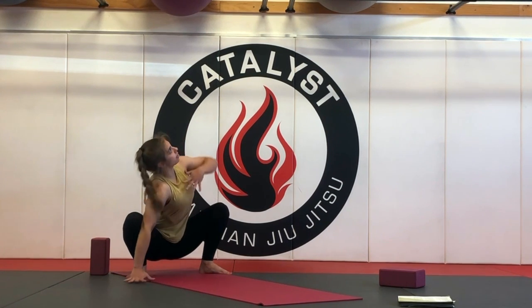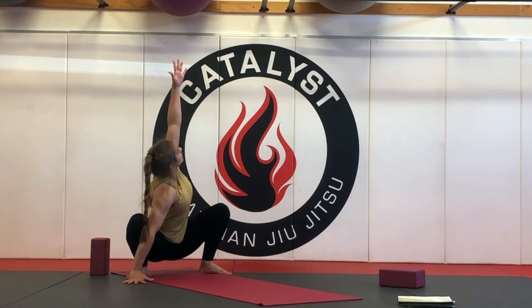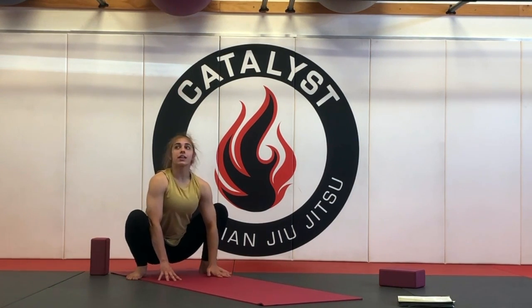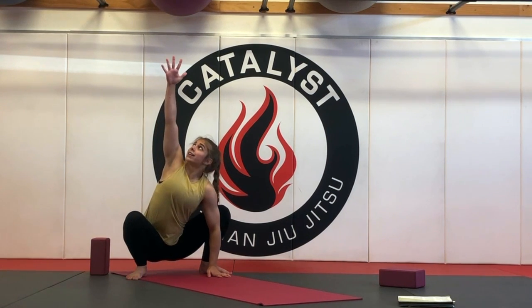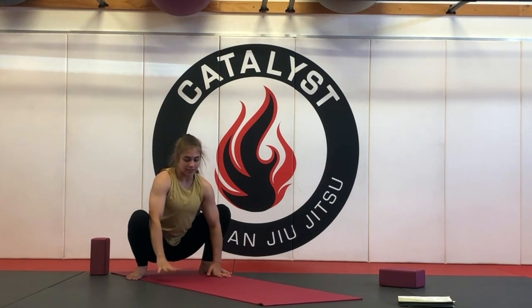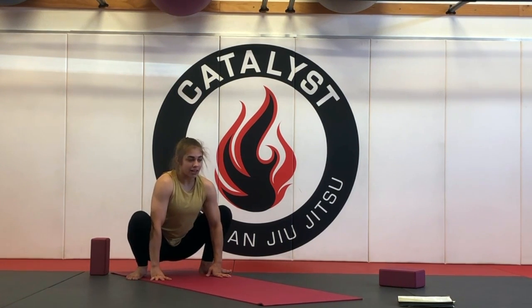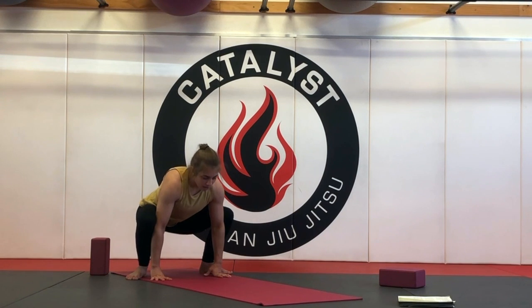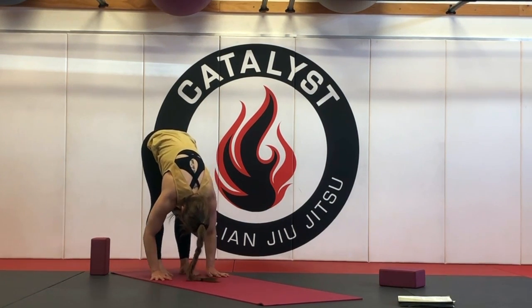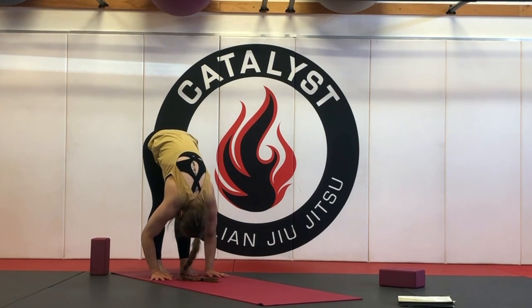Full inhale, take the right hand down, the left hand high. Exhale, hold. Full inhale, bring the left hand down. Exhale to hold. And then inhale, right hand comes high. Exhale to twist a little bit deeper. And then full inhale, the right hand comes back down. And then as you exhale, you're going to push the hips up, forward fold, rotate the feet parallel — heel toe them in towards one another. Release the neck and back. Let gravity take over. Shift the weight more into the ball of the feet.